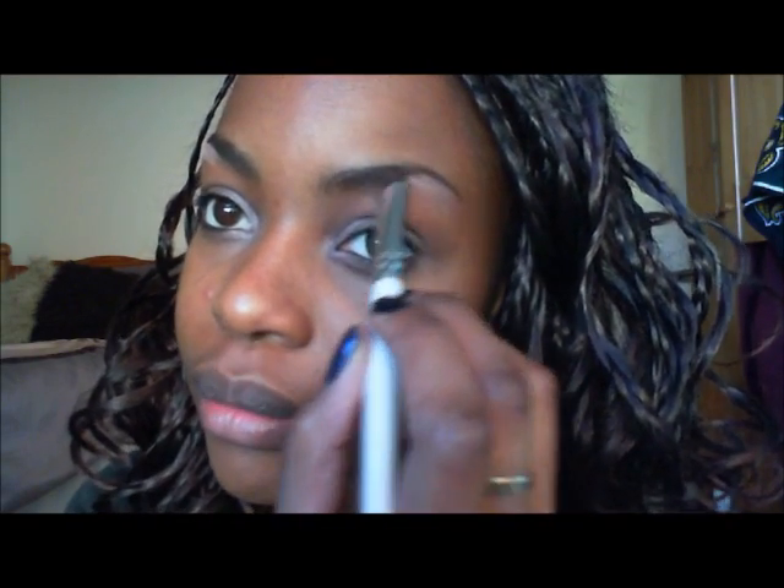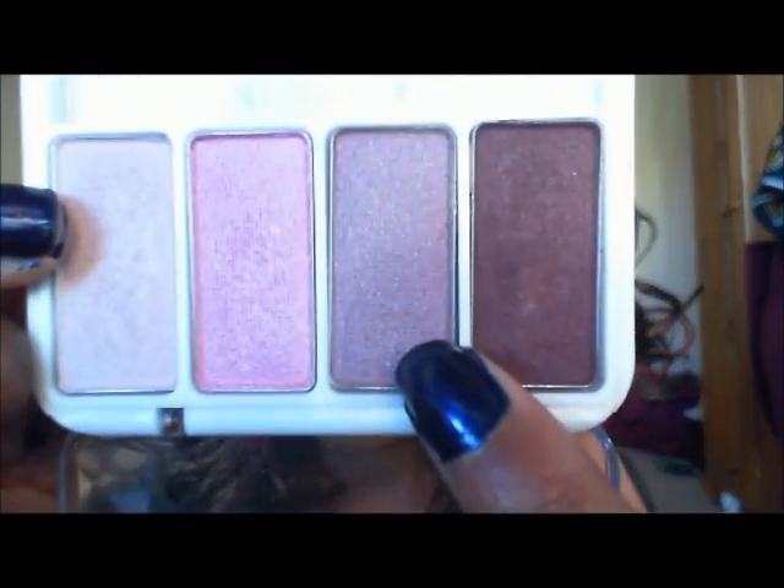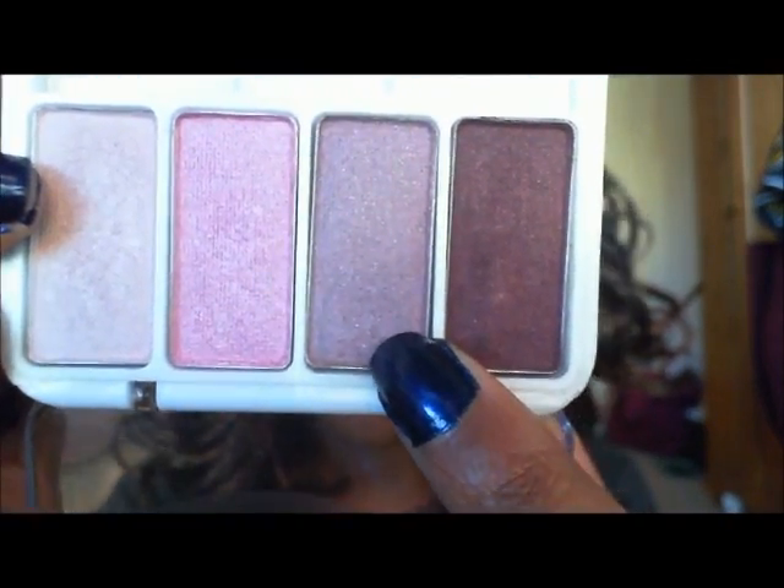After we've applied the highlight, we go into the lid color — a sort of gray-purple. I take that onto a fluffy brush and apply it all over the lid.